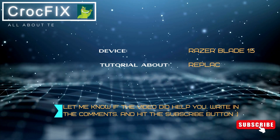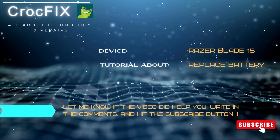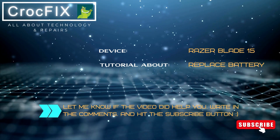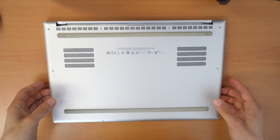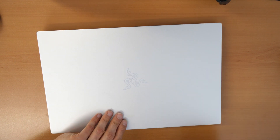Welcome to a new video tutorial by Krogfix. Today let's see how to replace your battery on your Razer Blade 15 inch laptop. If you need the parts, the battery, or the tools, just click on 'more' under the video description. We have a Razer Blade 15 laptop here and I want to show you how to disassemble it, how to remove the back cover, and how to replace the battery.